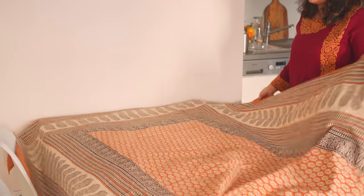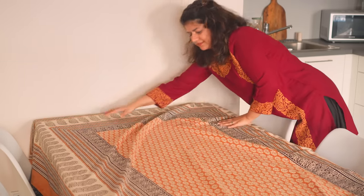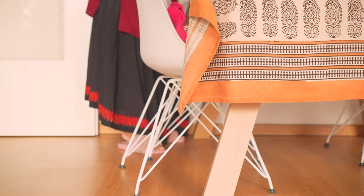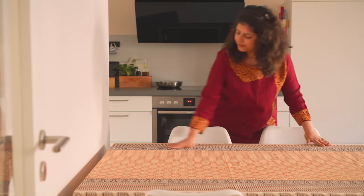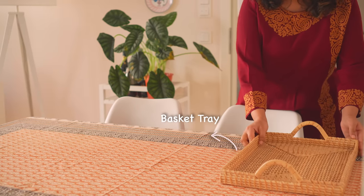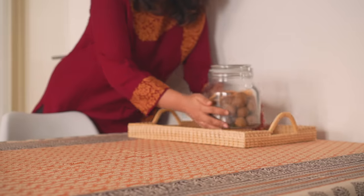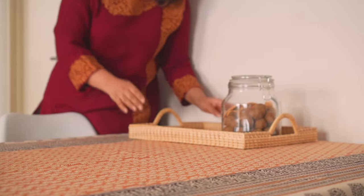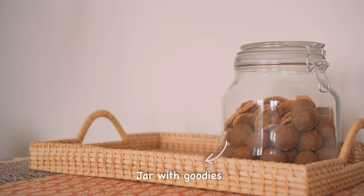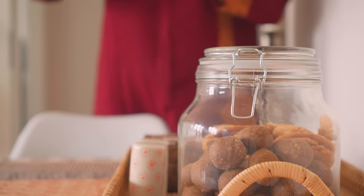As a kid, I always thought of the dining area as the place where food was stored — everything from pickles to sauces, and when in season, laddus in a jar. There was always a faint aroma of achar in the air. This smell would be replaced with that of ghee and gur when homemade laddus would make their way to the same spot. Homework sessions also meant sneaking a couple of these things from those jars.